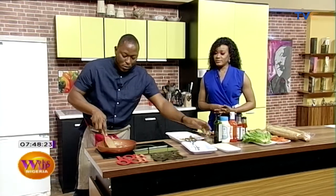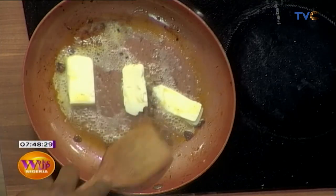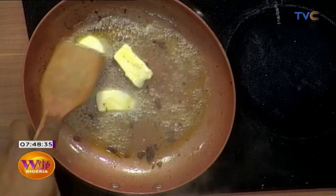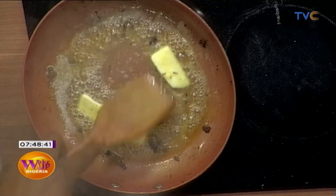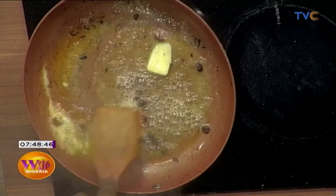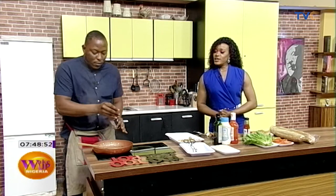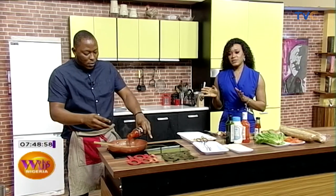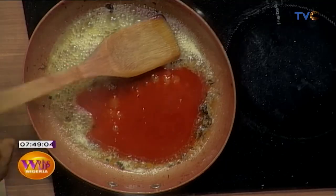Start with the butter first — let it melt. We should also note what kind of butter to use: cooking butter, and you can also use margarine. Once the butter is melted, we add the buffalo hot sauce. What makes this different from every other sandwich is the buffalo sauce, because it's very hot and spicy. That's why it's called buffalo sauce — it's actually supposed to be hot and spicy.